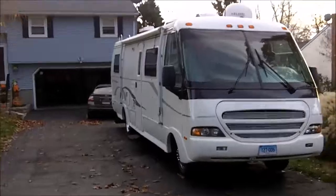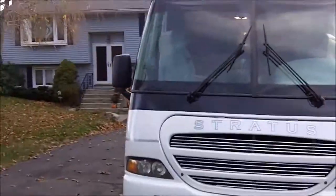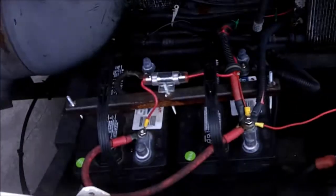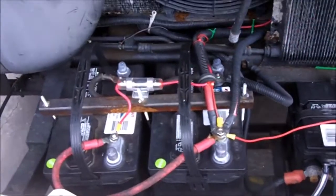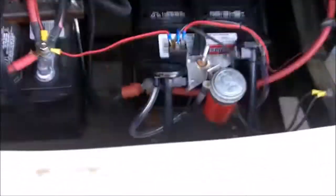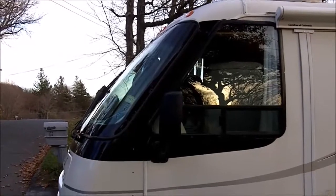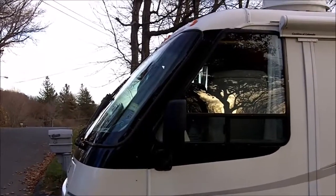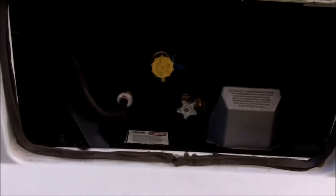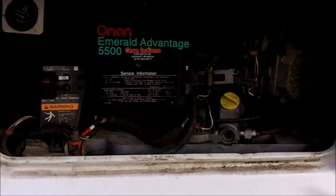Back to the front view. New batteries. Air horns. You can see one of the unique things with this is how the windshield slants back, which helps it get great gas mileage. It's a propane tank. Here's the Onan 5500 generator.